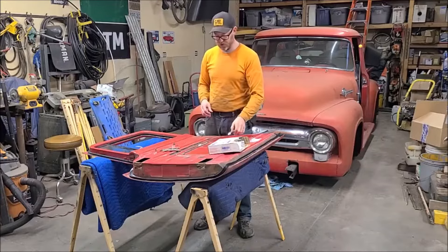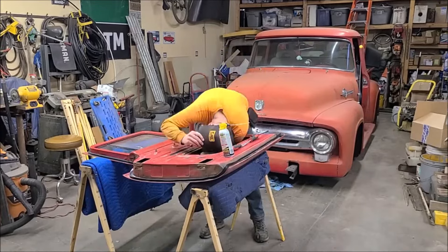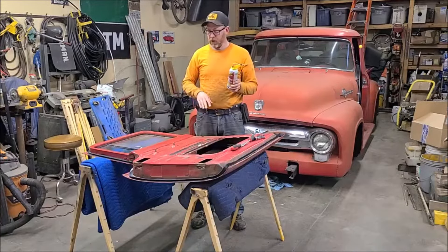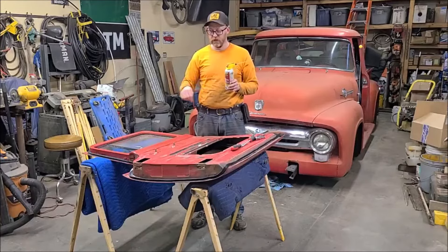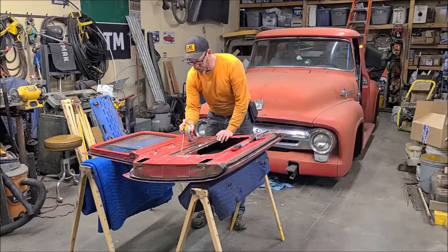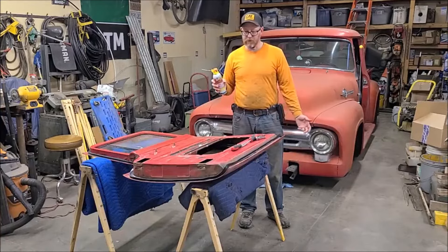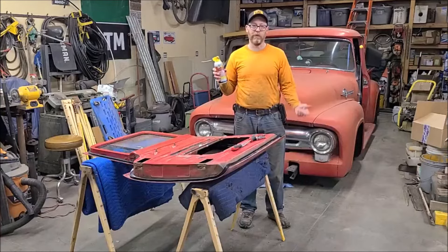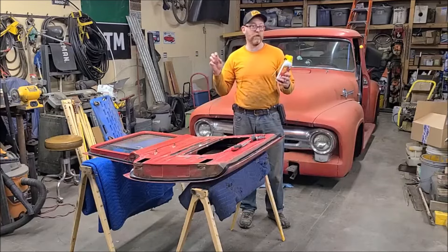I would recommend soaking these screws down with some penetrating oil before you start — maybe a day or two. I went ahead and did that last weekend. I like PB Blaster, but really the best thing I've ever found is mixing ATF and acetone in a 50/50 mix — that seems to work better than anything you can buy at the store. WD-40 is not a great penetrating fluid; it's more of a water displacement fluid, which is what the WD stands for.